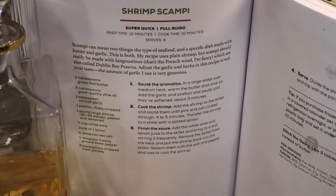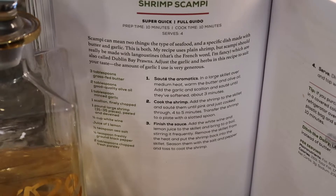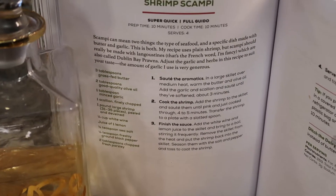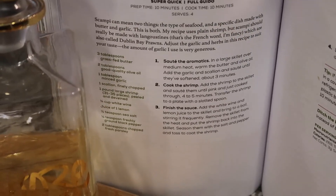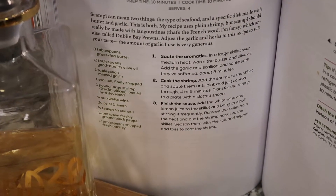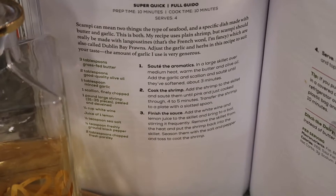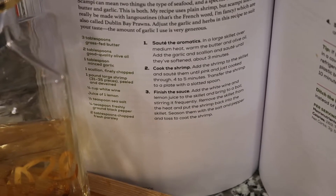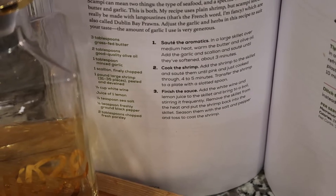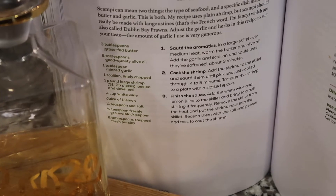This recipe as a whole serves four, but I'm doing a personal serving — not for four people. You will need three tablespoons of grass-fed butter, two tablespoons of good quality olive oil, one tablespoon of minced garlic, one scallion or green onion. For this serving you'll need 31 to 35 pieces, but for a single serving only about eight pieces. You need one-fourth cup of white wine, juice of one lemon, one-fourth teaspoon of sea salt, one-eighth teaspoon of freshly ground black pepper, and two tablespoons of chopped parsley.